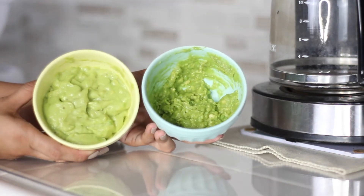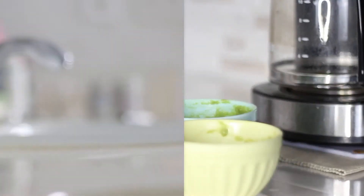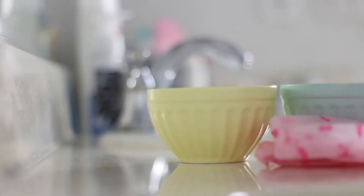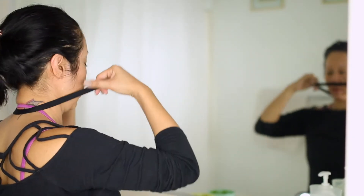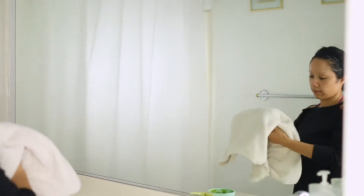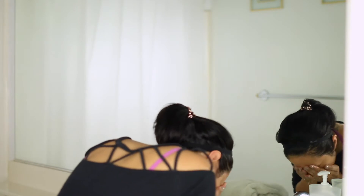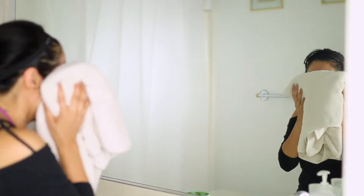Our hair and face masks are ready to go and that took us under 10 minutes to whip up. Since I was sweating during my workout I want to make sure my face is clean, so I'm going to rinse it off with lukewarm water. Now for the hair mask — this is such an amazing hair mask and super inexpensive.